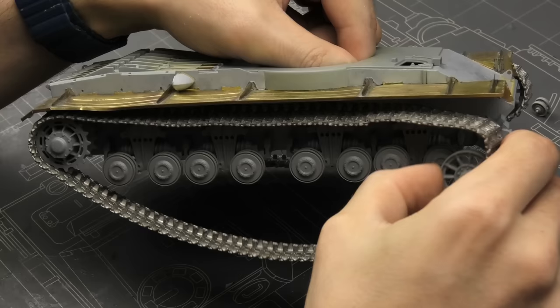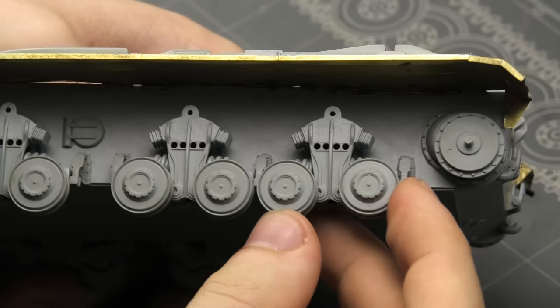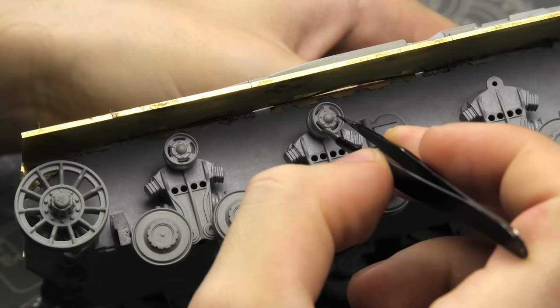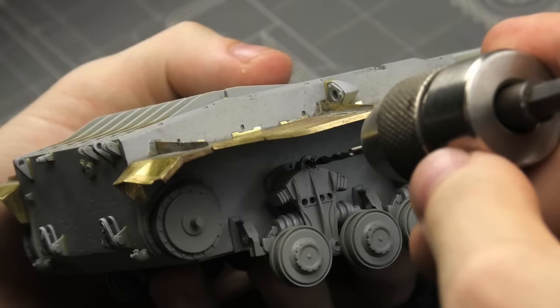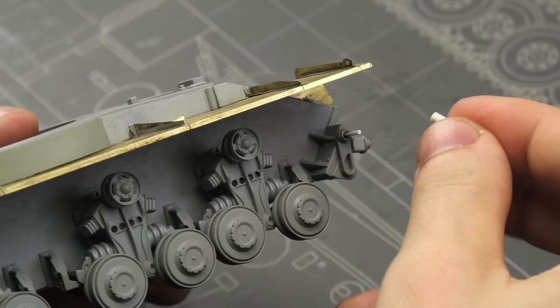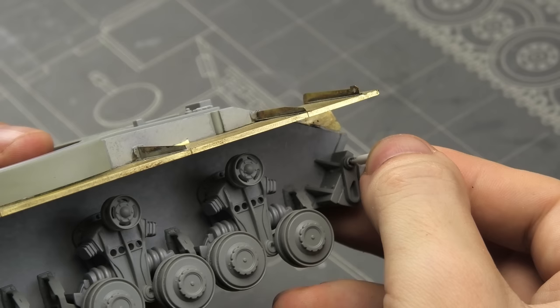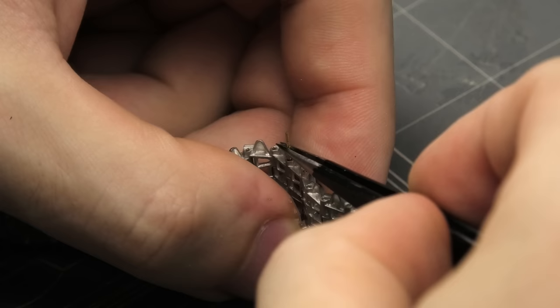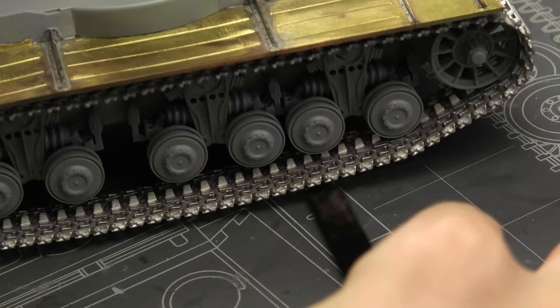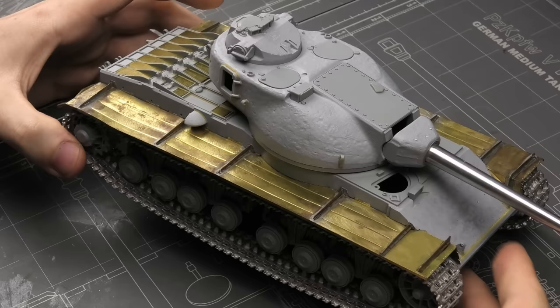My first task was fixing the running gear. It was falling apart from the get-go due to loose fit, and I've already lost one return roller. Interestingly, the suspension seems partially workable, which might or might not come in handy later. This stage was basically about gluing wheels in place. Instead of hiding the missing roller, I just went with it — after all, I'm building a glorified paperweight used for target practice. The front wheels had some shady business going on, so I had to build improvised axles for them. The three-wheel model tracks were assembled one link too long, but that was a super quick fix. Now the running gear looks and feels more solid.